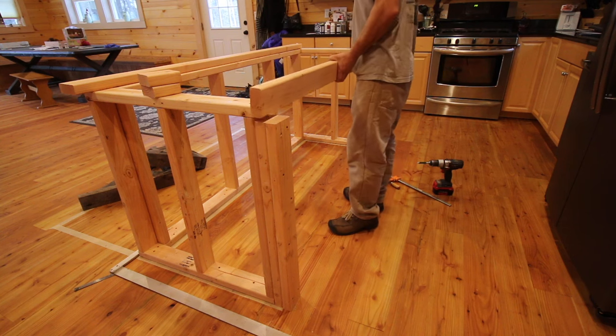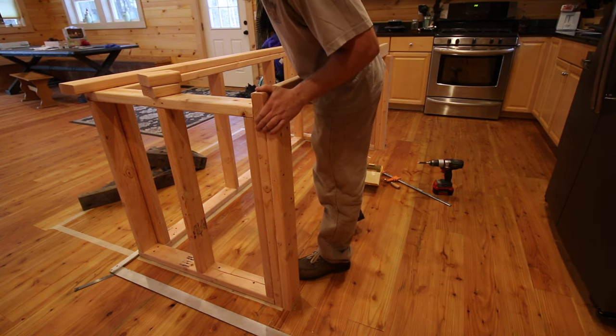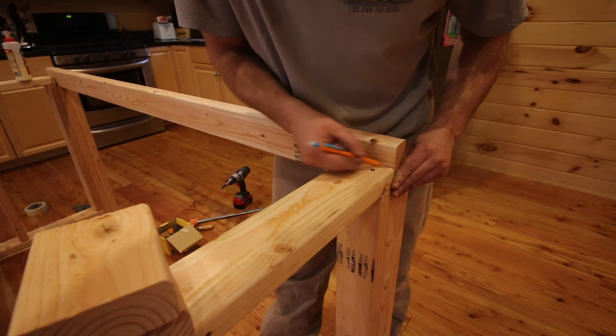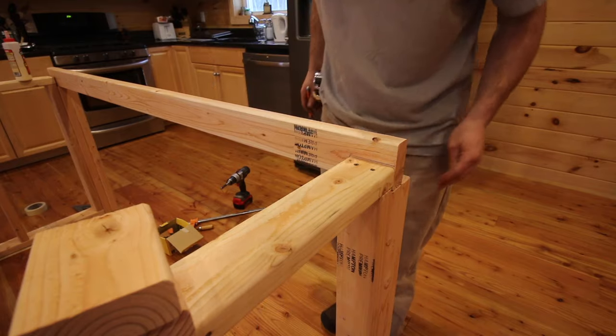Now I've got my headers I've got to put in place, so I want to glue these in place also. I'm just going to mark on the first header where the boards are so I can put the glue and not waste it.